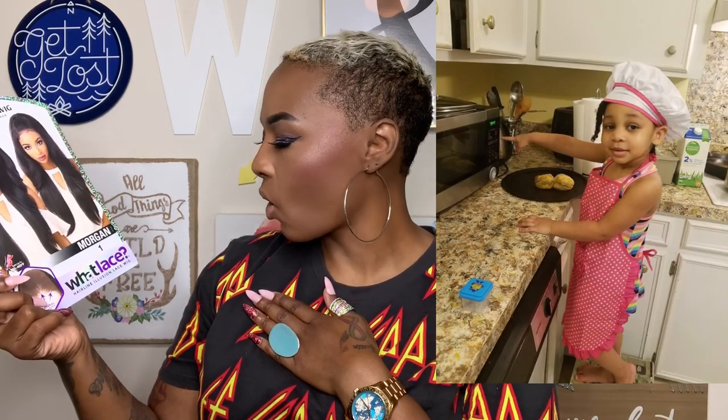I love that name because that's the love of my life - her name is Morgan, my niece. I have it in the color 1. Now Miss Morgan, it says it's heat safe from 350 to 400 degrees. It has a natural density at the front. It's part of the What Lace collection. It comes in tons of colors and it says 'So natural it can't be a wig - keep them guessing.' We gonna test it out ourselves.